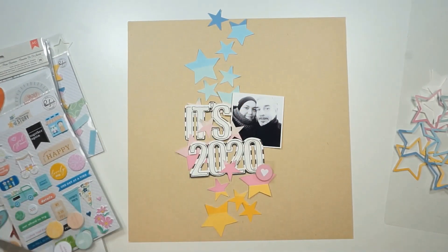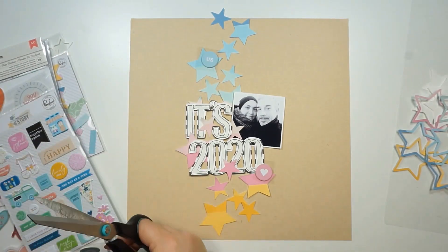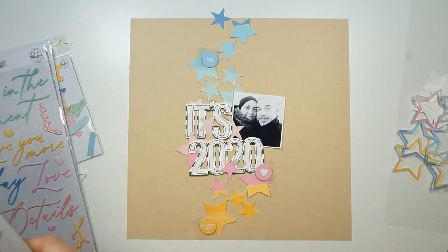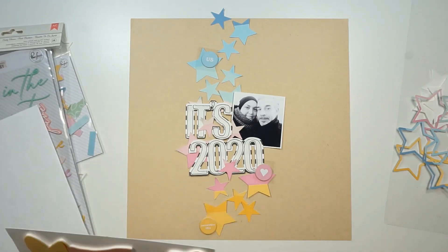You can see I placed my title — the 'It's 2020' — on a pattern paper, and I fussy cut that out leaving a little border from the paper. I also did a black outline on top of the letters and numbers.